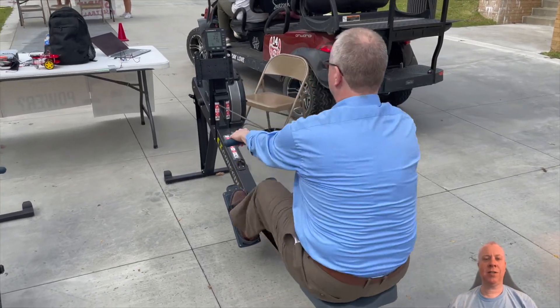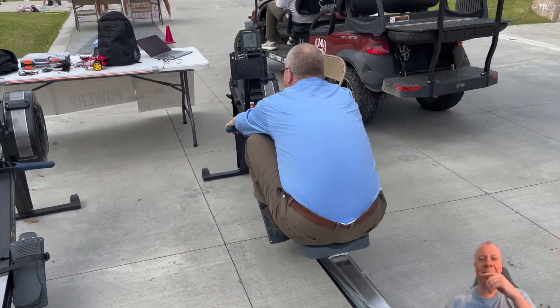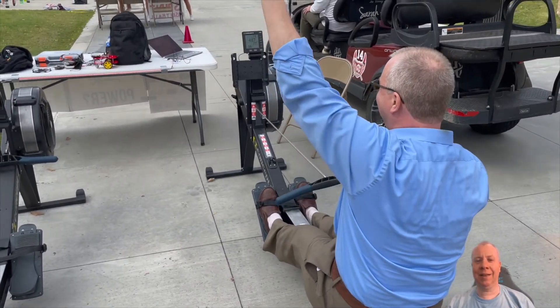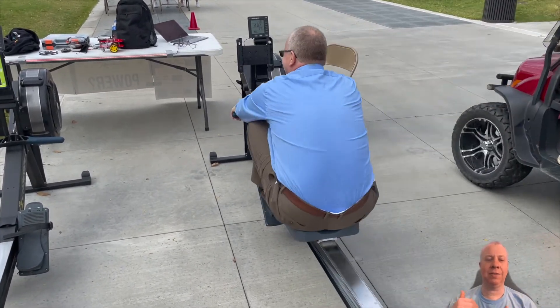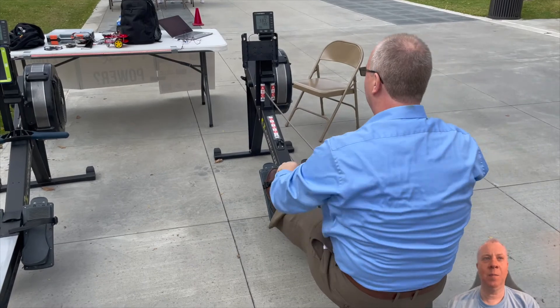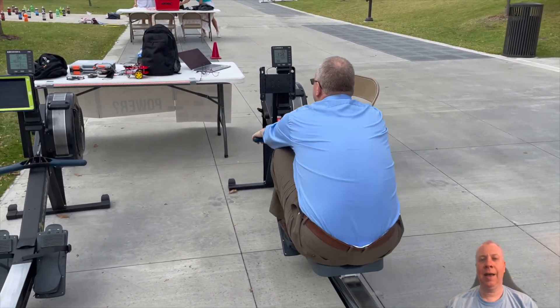Here's us trying to test it out. I'm on the rowing machine there. We're rowing hard and the lights are coming on. We finally got this thing to work, which was really, really cool.